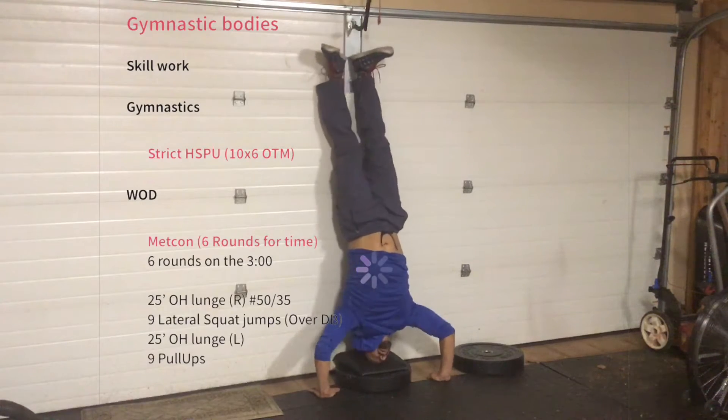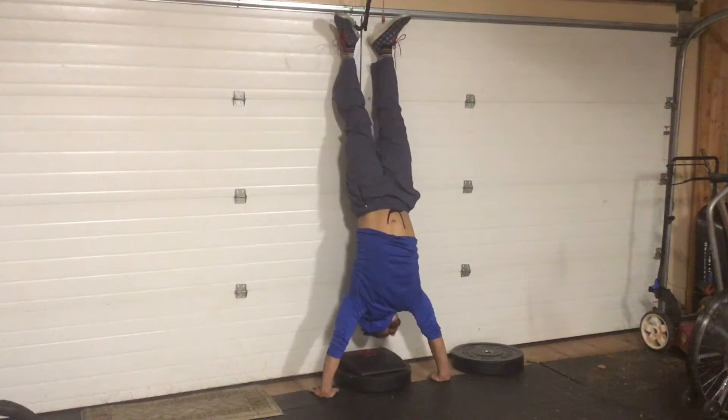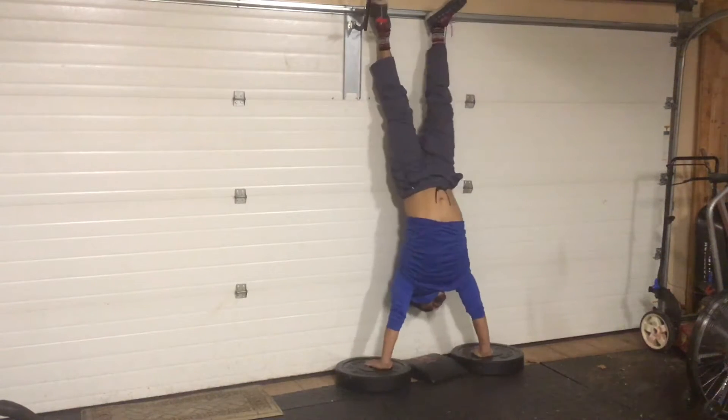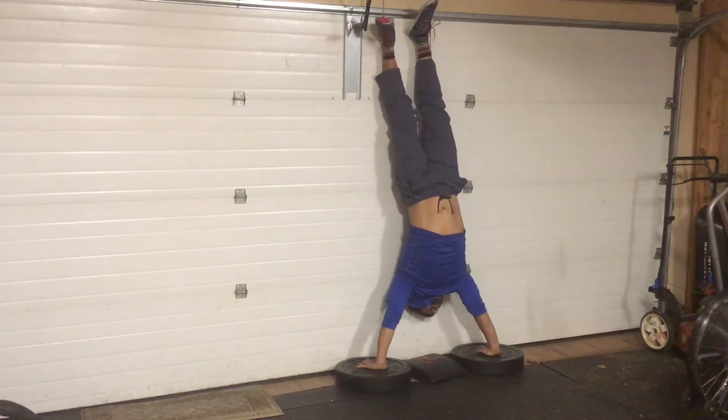You can either do those flat on the ground, or if you need a little assistance, you can shorten that range of motion by putting a plate underneath your ab mat. If you need a little added challenge, you can do a deficit strict handstand push-up, and of course we can modify with different things like pike push-ups or box push-ups.